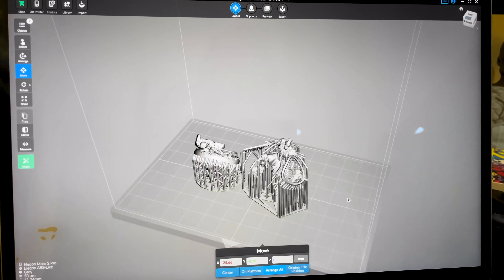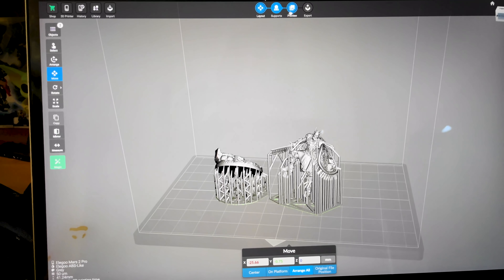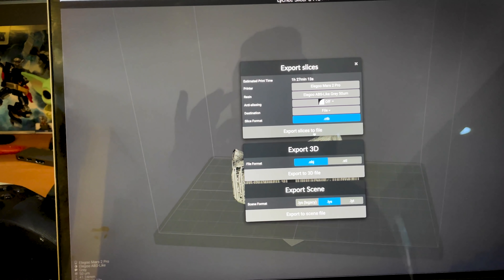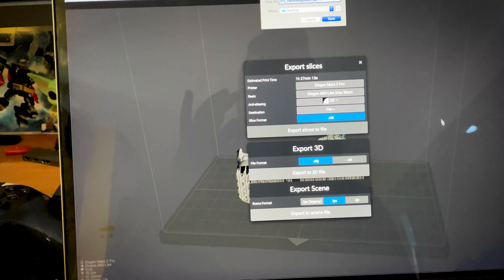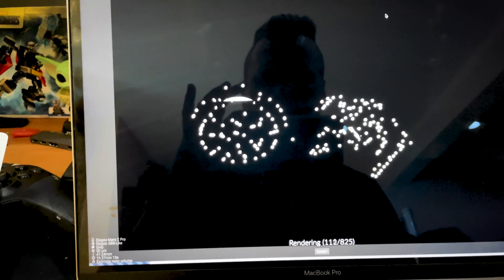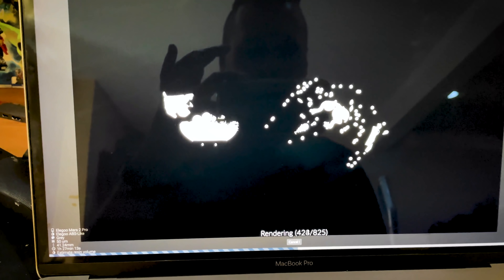The same files from ArchVillain Games I have loaded into Lychee, and we're going to skip the supports preview and go straight to the export. Let's export and slice — and there we go. This is rocking and rolling. Look how fast that is going. I don't get why Chi2Box takes so damn long to actually generate these files.